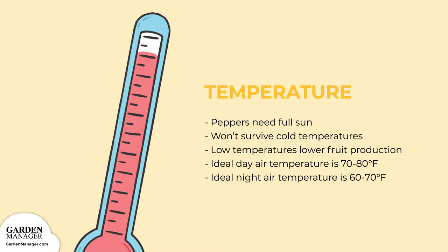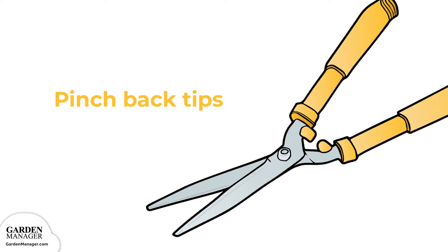Their ideal air temperature falls between 70 and 80 degrees Fahrenheit, 21 and 26 degrees Celsius during the day, and 60 to 70 degrees Fahrenheit, 15 to 21 degrees Celsius during the night. You'll want to pinch back the growing tips of your pepper plant, which encourages leaf growth. These leaves provide shade for the fruits in hot summer and help peppers avoid sun scald.